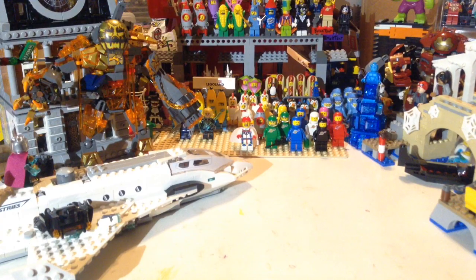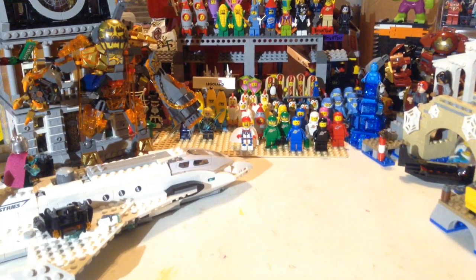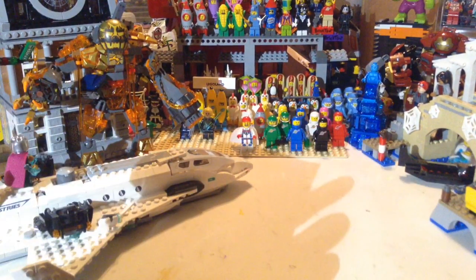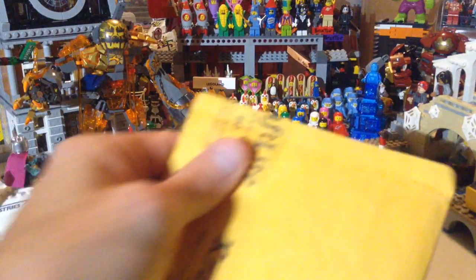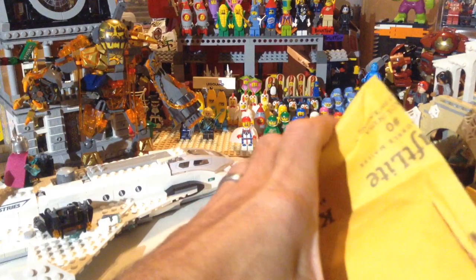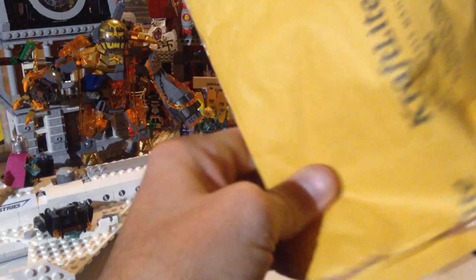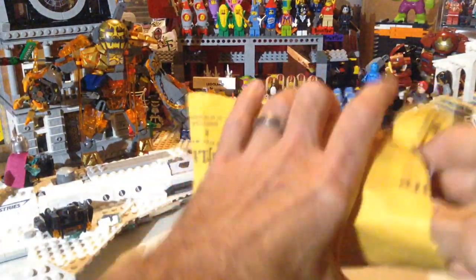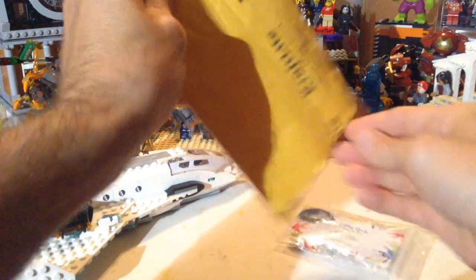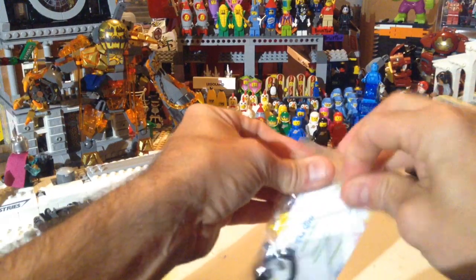A while back we got these Bricklink packages and they've been sitting on the desk, so we'll go ahead and share those. We got two of them right here, and I think this might be the last of the pieces for my two trucks that I'm working on for my vintage want list. I think this is just a couple of little simple things here.